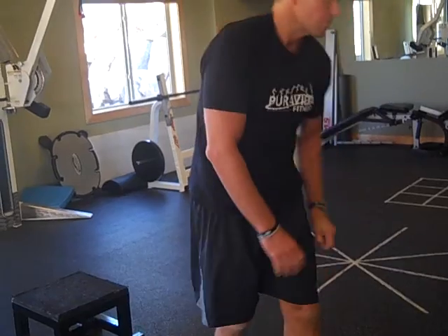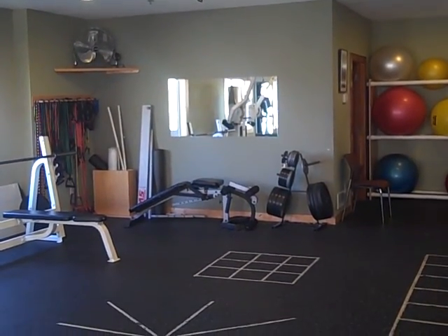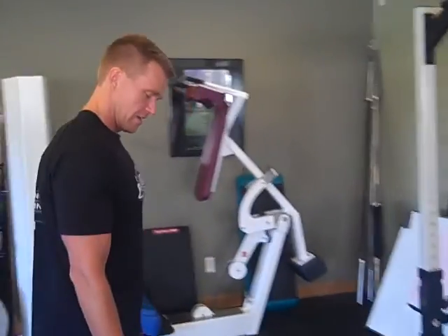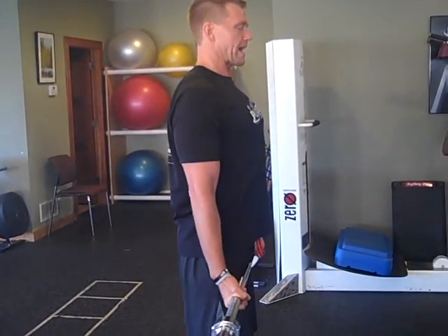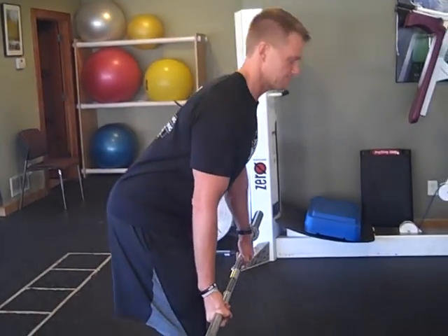Exercise four is the deadlift using a bar. Use an overhand grip — this keeps your forearms from wearing out. Start with shoulders back and chest up, lead with your hips, and hinge your hips back.